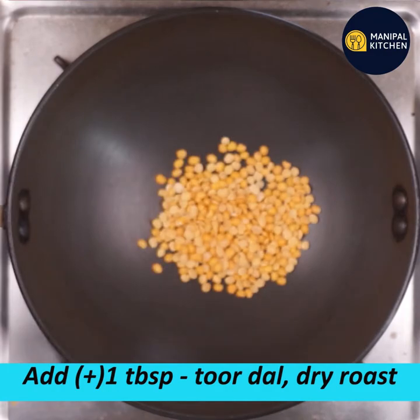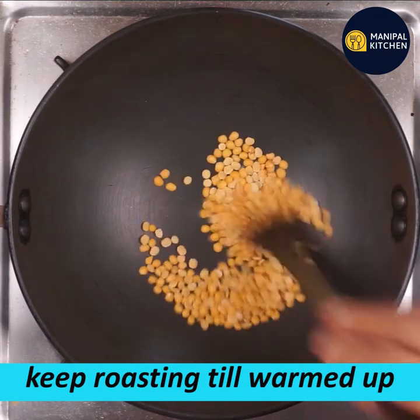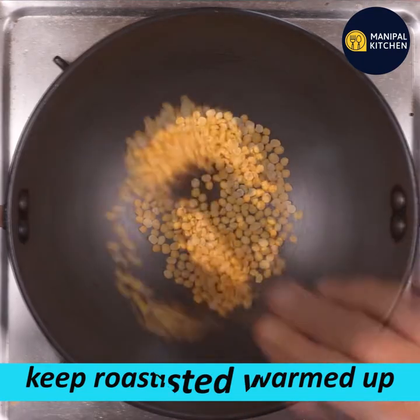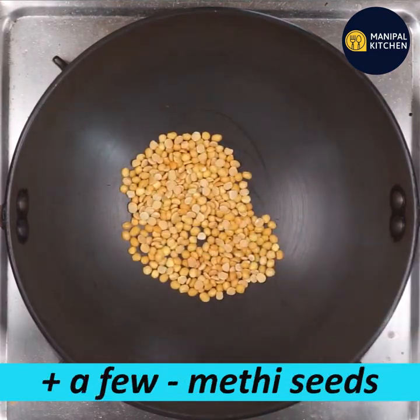This recipe is not a brown color, it is not a red color. This recipe is made in a tablespoon in a pan. Add on a low flame to dry roast.